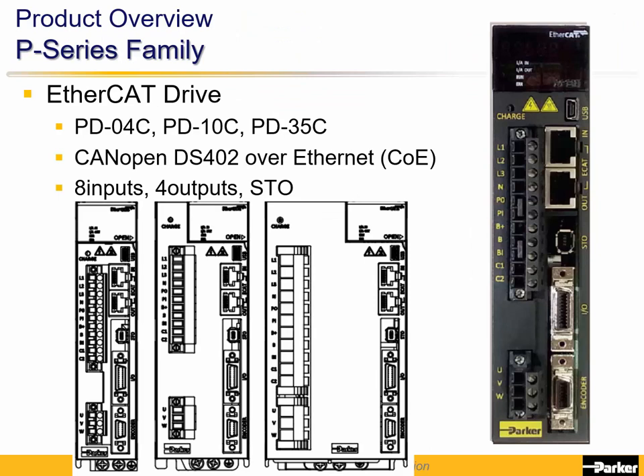The P-Series EtherCAT drive has the same high performance as the Indexer drive but has different hardware. It is controlled from an EtherCAT controller and has 8 discrete inputs, 4 discrete outputs, and an STO input.